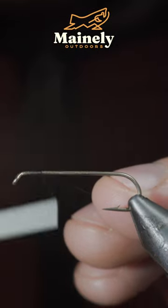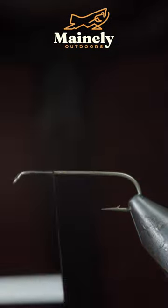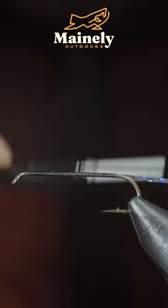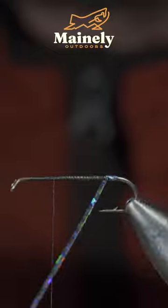This fly pattern is over 100 years old and can be used as a dry fly, a wet fly, and even a streamer. To tie it, we'll secure some tinsel to our hook shank and begin wrapping it forward in closed touching spirals until we reach our thread.